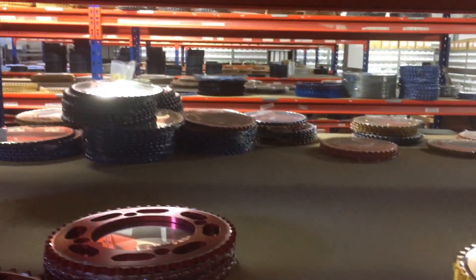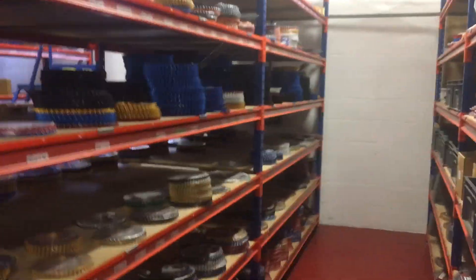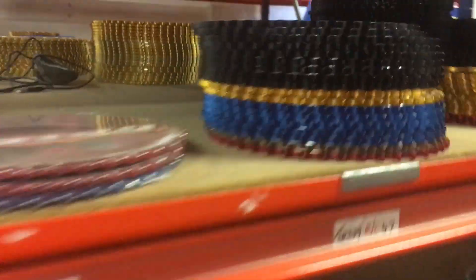Through there — rows and rows of Talon sprockets. Yamaha blue, silver, red — you've got it all. Some real money's worth in here — all the front sprockets being packed up ready to go out.